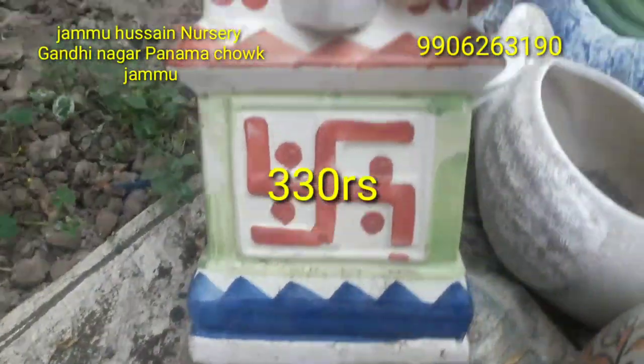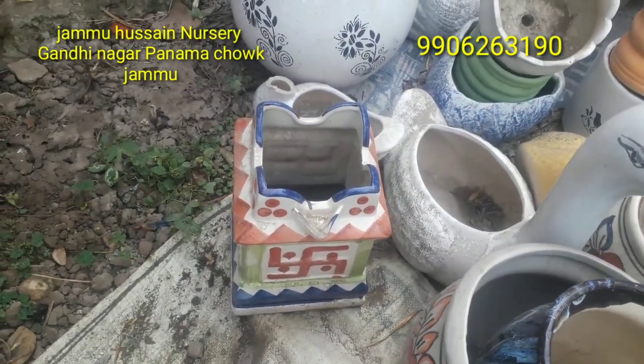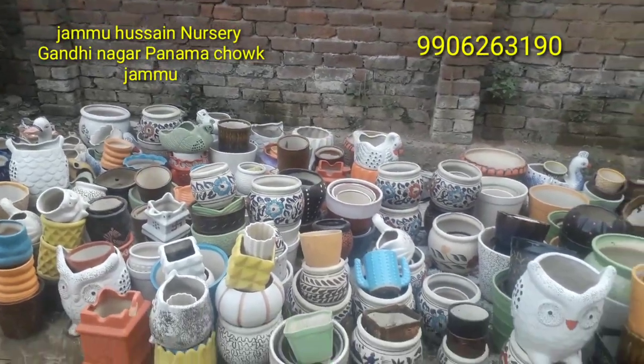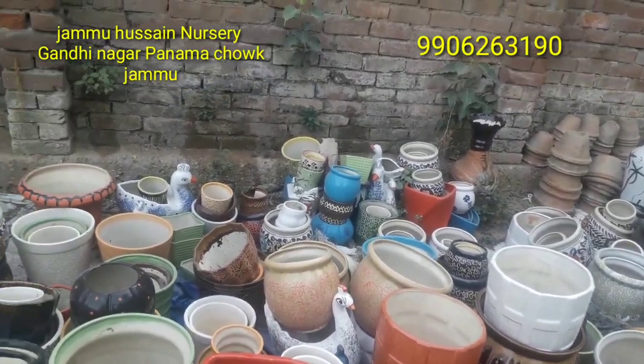Here is also a pot made in the shape of Ganesh — it is also made of Ganesh design. If we put a Tulsi plant in this pot, it is very beautiful. The variety here is very beautiful overall. If you visit this nursery, please do buy these pots.